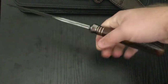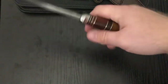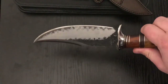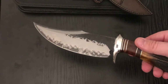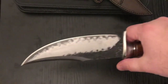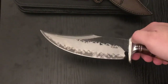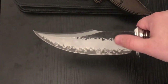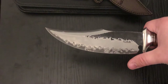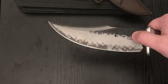Very comfortable in hand. I have XL hands — not super long — and you could kind of choke back and maybe do a little chopping, though I'm not sure I really want to do that with this knife. This is by far the most expensive knife I've ever purchased, and I still got it for about half price. It's a Sanmai — 420, I believe, on the outside with 1095 on the inside.